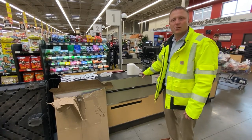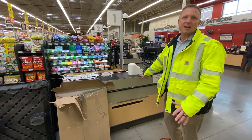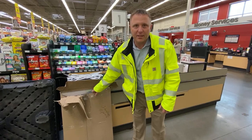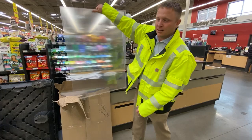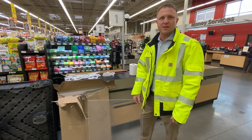This installation is going to be based on the newer style check lanes. So if you have a different style, we'll have to do slight modifications and we can help you with that. Basically, this acrylic paneling is going to be sent to your store. We'll have enough for each of the standard check lanes, so this will not apply to the express lanes or to the self-checkout.